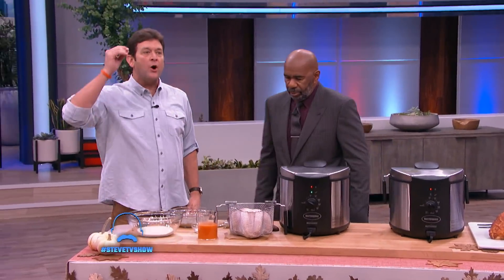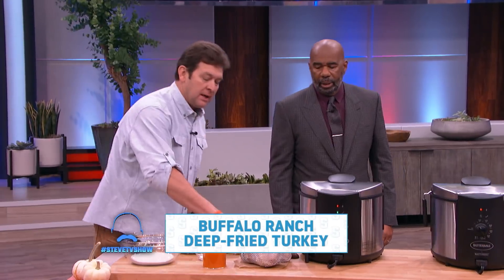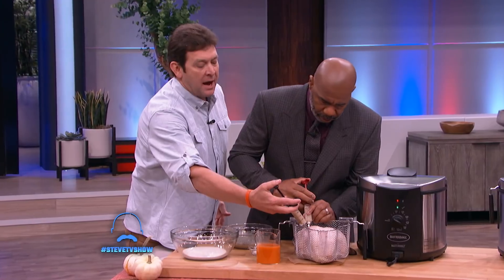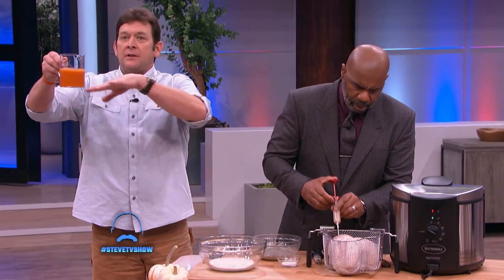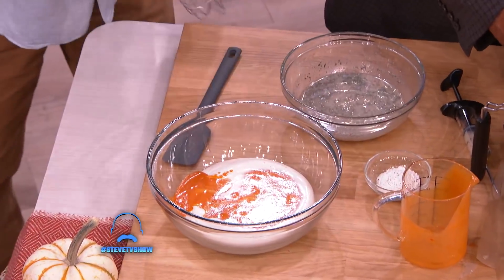So we're gonna do a Buffalo Ranch deep-fried turkey breast in the Butterball Electric Fryer by Masterbuilt. Steve, get your hands dirty — here we go. We're gonna inject this turkey with about one ounce per pound in both sides of the breast. Then we're gonna take this — this is my homemade Buffalo sauce — and blend that with some ranch dressing.